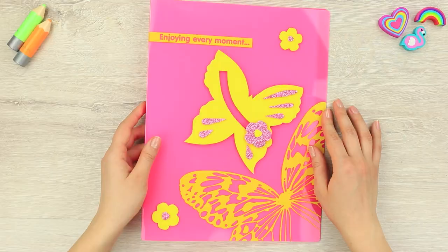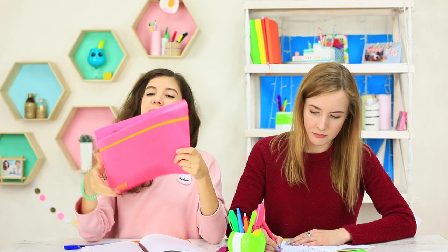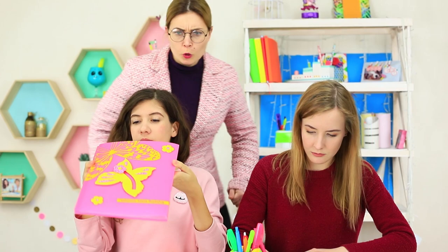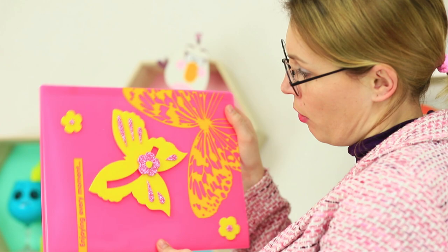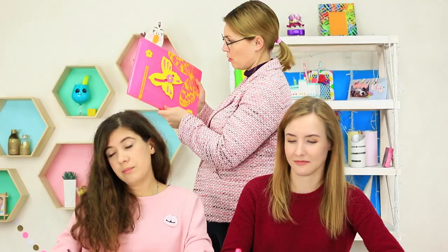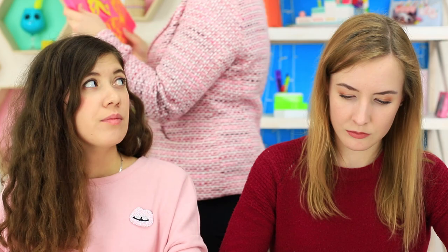Additionally, decorate the folder with yellow foam rubber flowers. Spring has already come to the Curly Sue — butterflies and flowers have settled on her school supplies. But Ms. Smith notices her students' playful mood as well. She takes away the folder, and the butterfly's hypnotic effect catches her immediately.